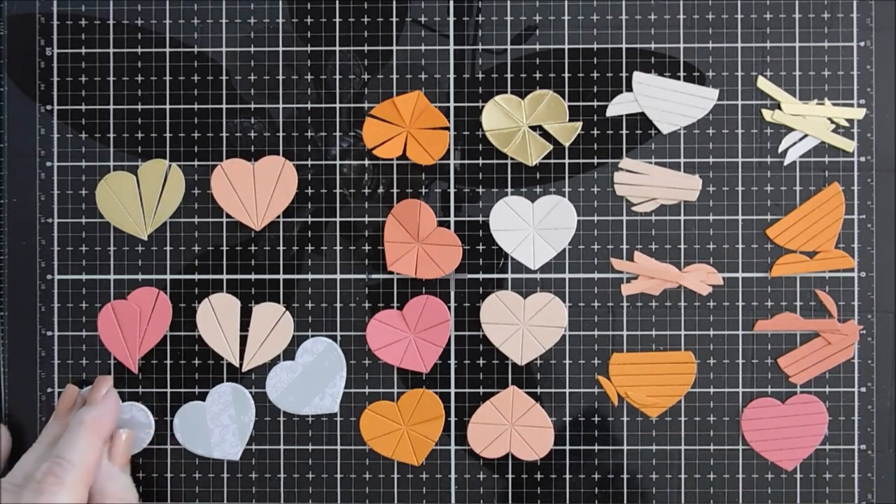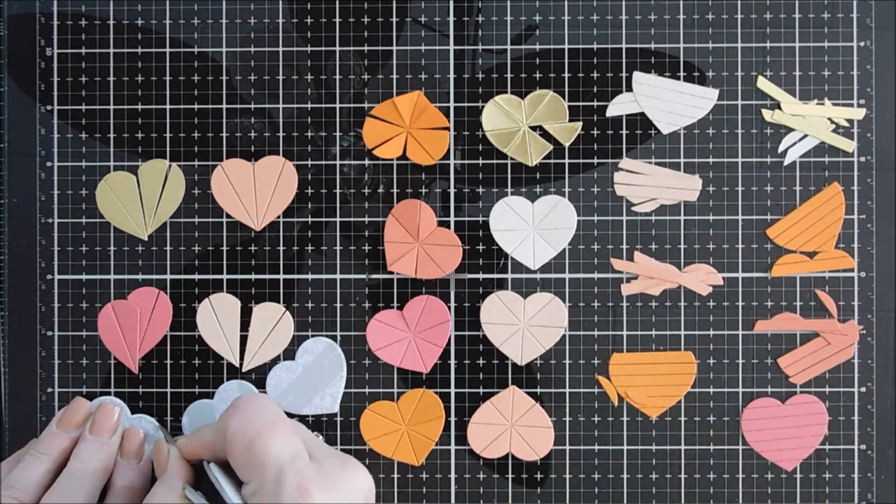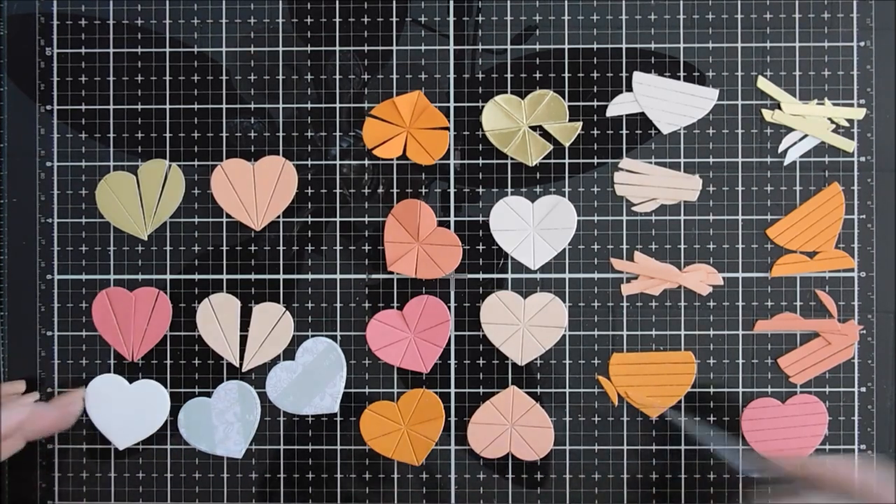If you don't have double-sided adhesive, you could use your tape runner, double-sided tape, or even glue — just add some glue to your heart and then you can add all the pieces.